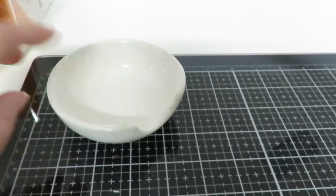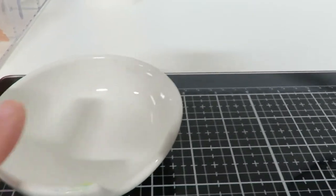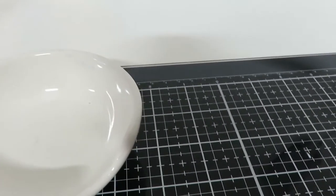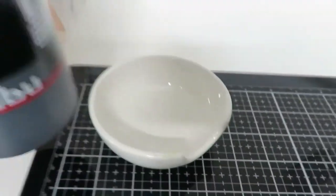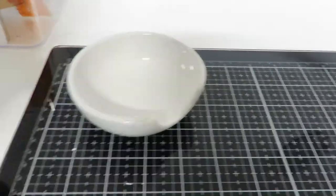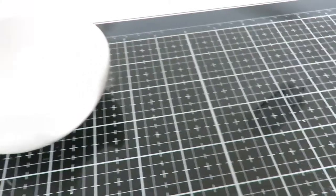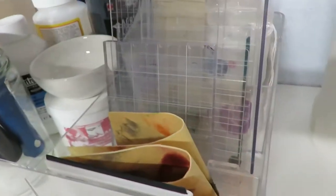I highly recommend one of these guys. This is a spoon rest for your kitchen — it's ceramic — and I use it to rest my paint brushes on. But also, if I'm painting with just one color, I use this and the paint comes right out really beautifully. I love that little guy, and I purchased it at IKEA as well.